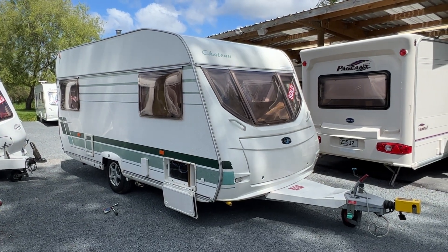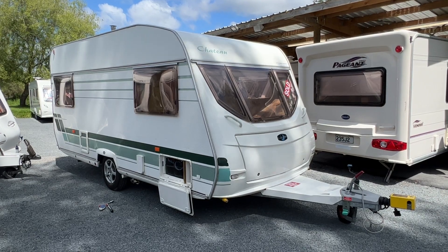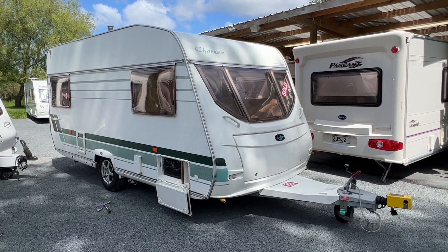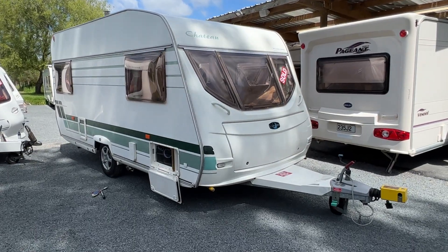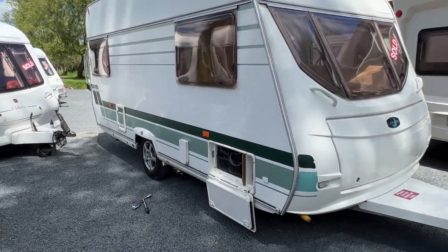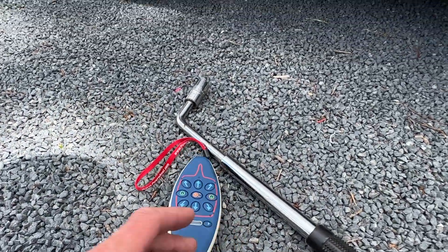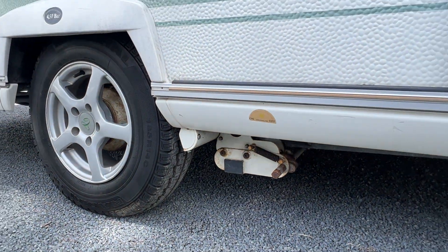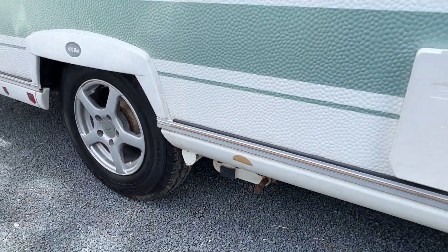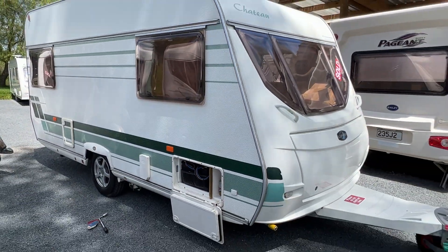Good afternoon from Redvale RV. This is just a quick video to show you how to use PowerTouch motor movers. This caravan here is a 2005 Luna. It's fitted with a very common motor mover which you'll find on many English caravans in this era. You've got the PowerTouch remote and your electric motors, which are attached to your chassis. These give the caravan the ability to drive itself with the use of a remote control.